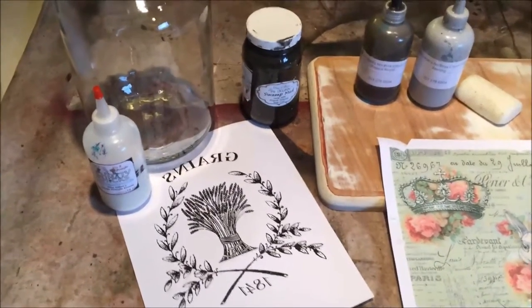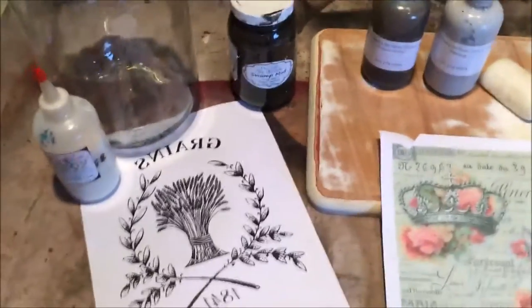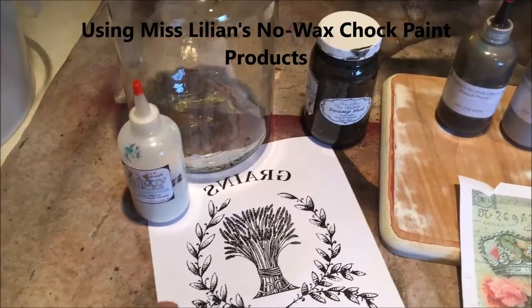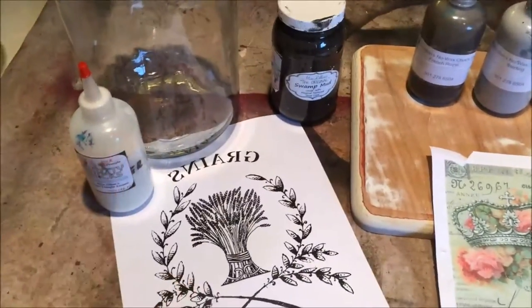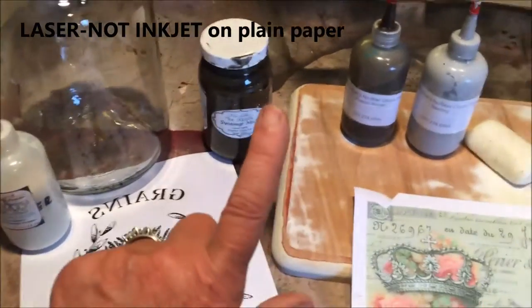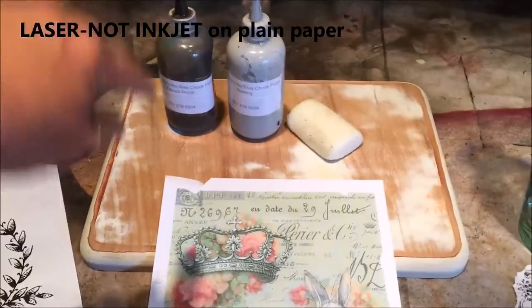Hey everybody, we're going to be doing image transfers today. First, make sure that if you are using anything with verbiage on it, whenever you take it and have it printed, it is reversed, so that whenever you put the transfer on it'll be worded correctly. Make sure that it is laser and not inkjet. We're going to be using swamp mud — we're going to put it on the glass.